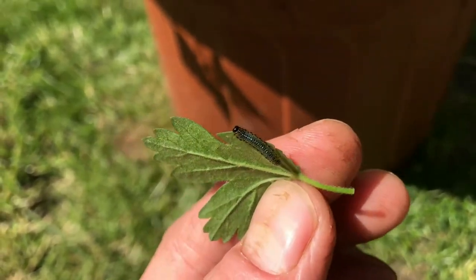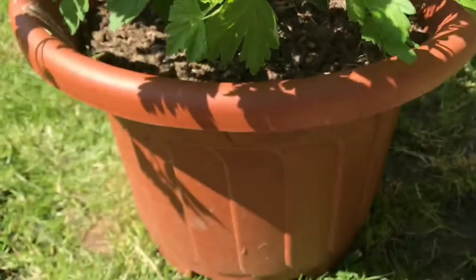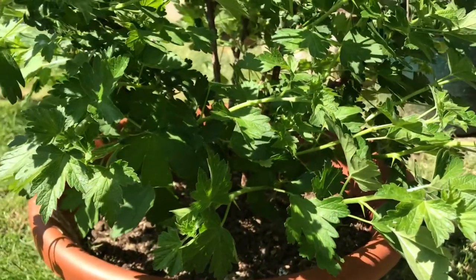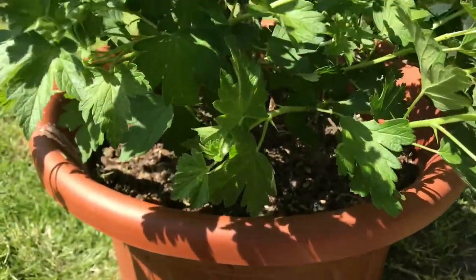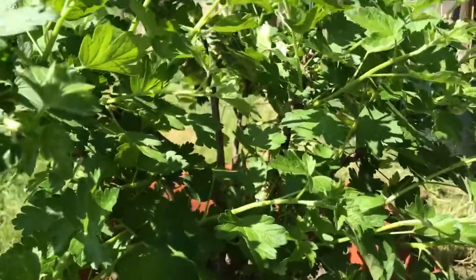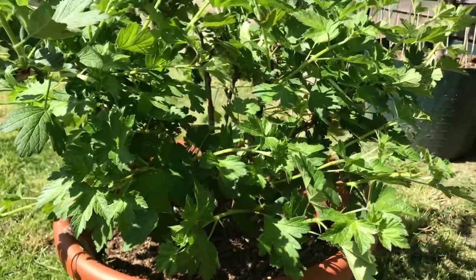I hope you enjoyed this video and I hope you're subscribed to our channel if you haven't done so already. That's just a quick video on the gooseberry sawfly today. I'll get back to you on the next episode and we'll talk about something else. See you later guys, thanks for watching, have a great day!